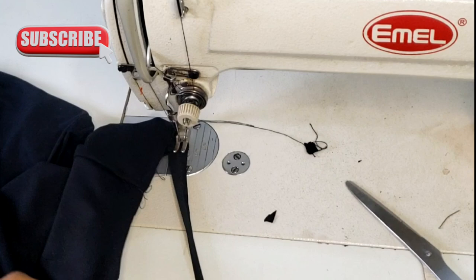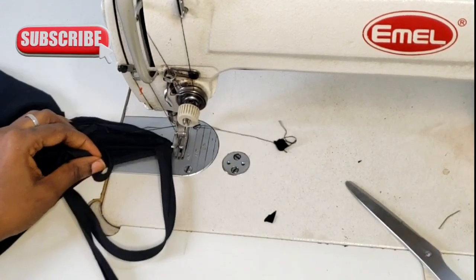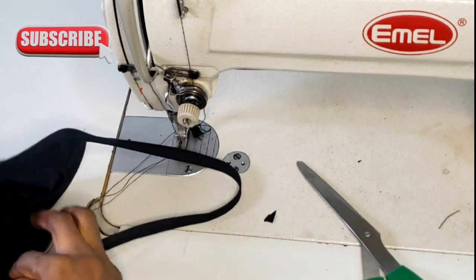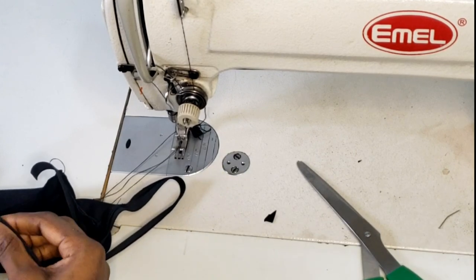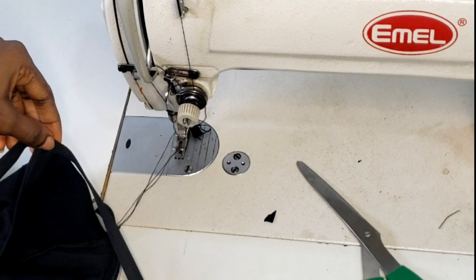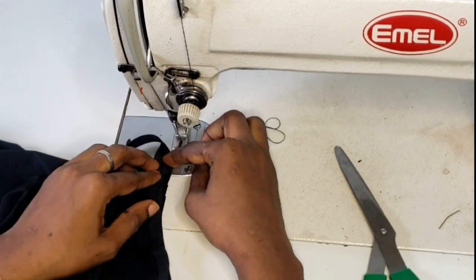Ensure your bias tape is not missing its way or forming a tangle. Stitch from the back side of the chest line and continue. I do a reverse stitch on that back end to secure it, then stitch all the way down to the side seam.